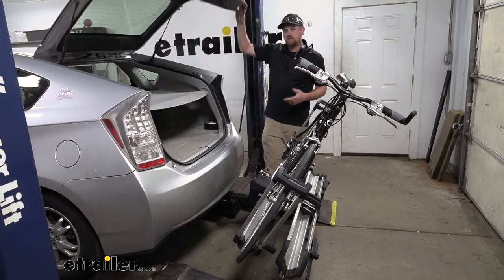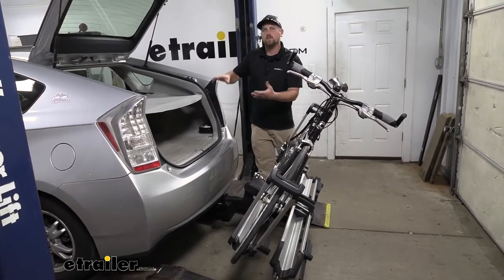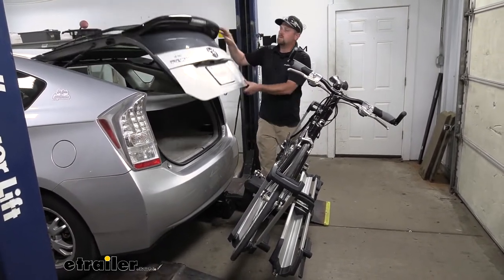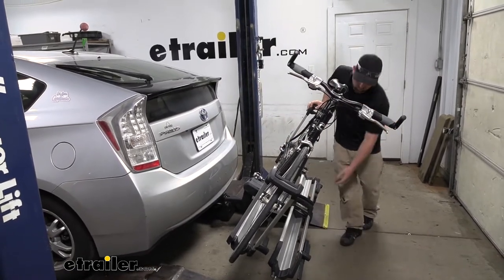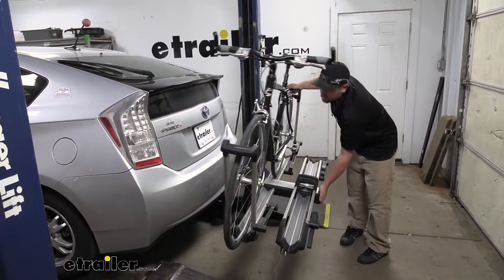So we open up the hatch, get our stuff. Once we're done, we can close it up and just put the rack back into the upright position.